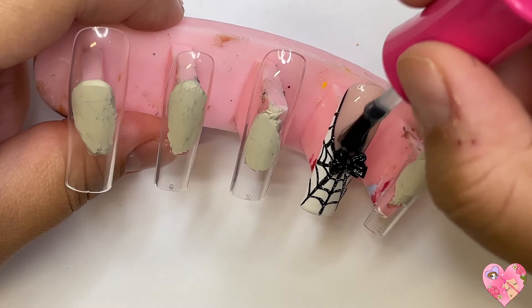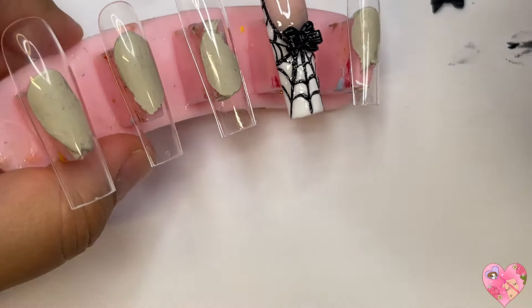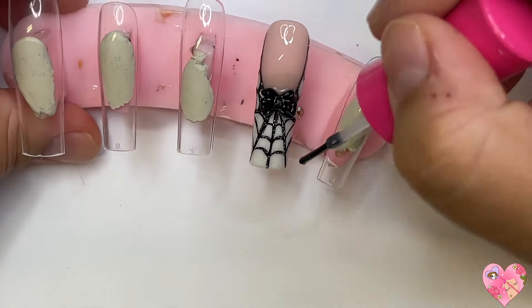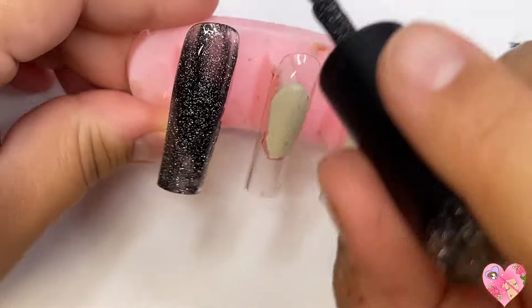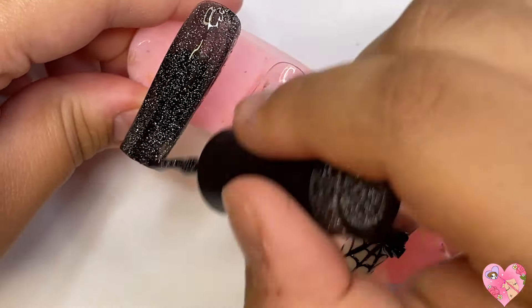Once the bow is on, go ahead and top coat. I also like to grab the Mecart rhinestone gel and go over those little tiny parts that are lifted up from the bow to seal those in, so that your client's hair doesn't get stuck underneath. Now moving on to the next nail — the thumb — and I'm grabbing this really beautiful sparkly black gel polish from Nails by Dev.